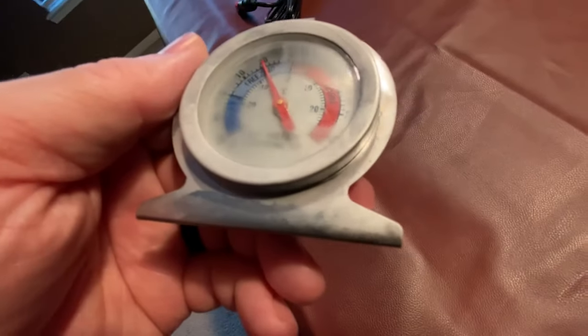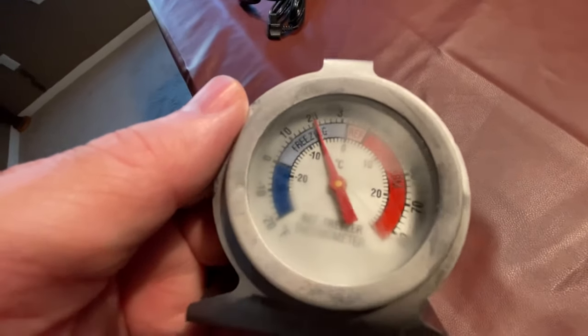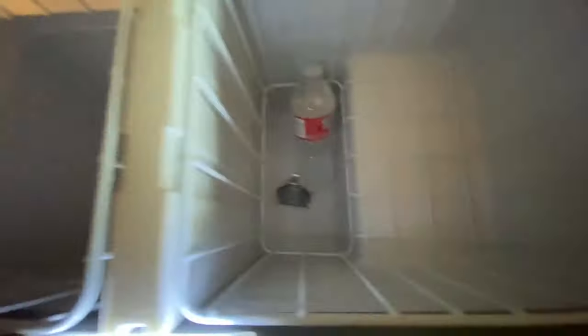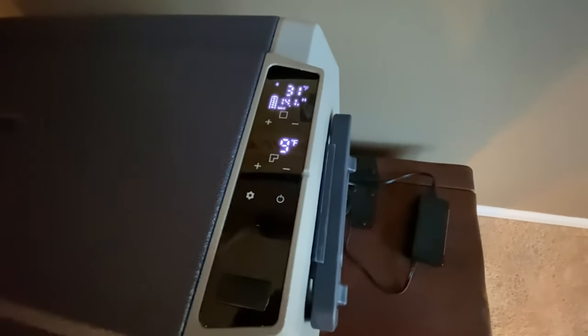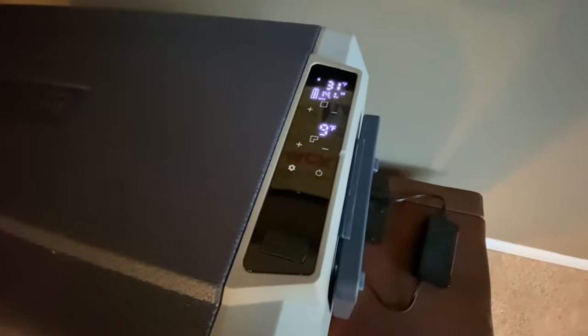The thermometer is showing around 20 degrees — the display said 11 but the thermometer was sitting higher up versus at the bottom. We're going to put it down at the bottom. The display has changed from 31 to 9, so we're going to start the next stage of our experiments and see if the Jackery is charged up.